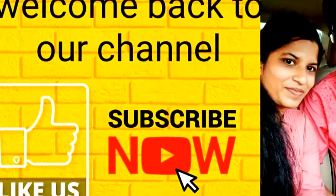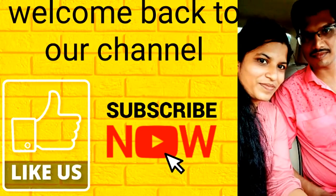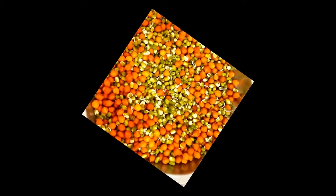Hi friends, this is Boovie. Welcome back to our channel. First video, I want to thank you so much for your support and encouragement, friends.